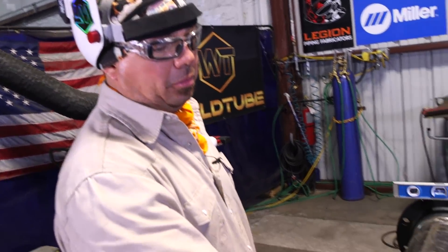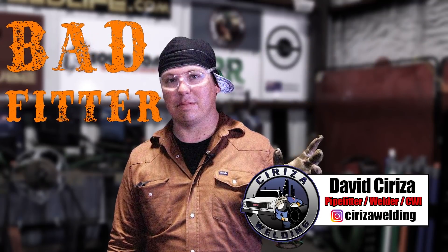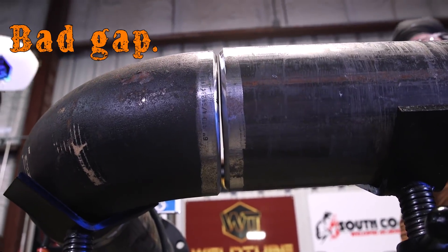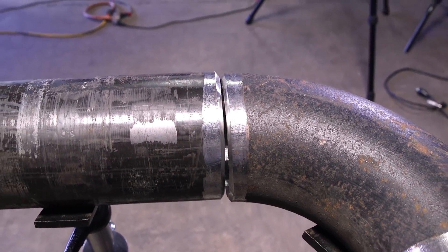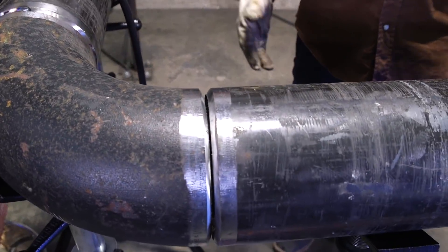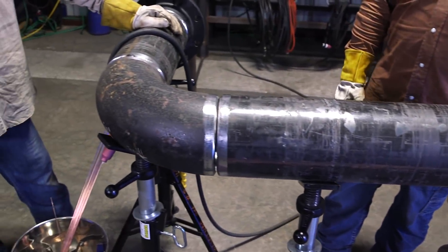Today we're going to simulate a bad fit-up. I got my bad fitter for the day here, David Cediza, who is going to be helping me out. Normally you don't want to do something like this to your welder, and you don't want to have to weld stuff like this. Normally you don't accept anything like this in the field, but there'll be some situations where this is what has to be done. My friend Andy here is going to show you how to weld it out.